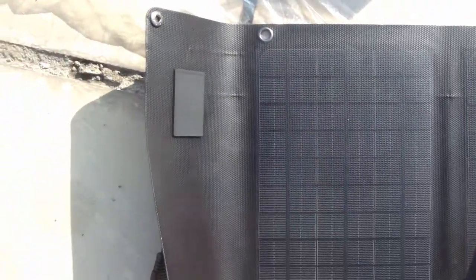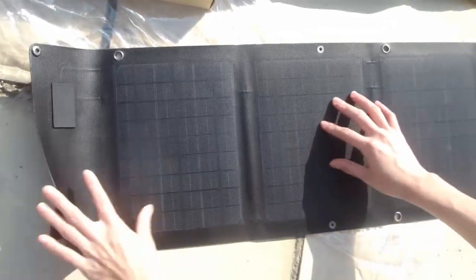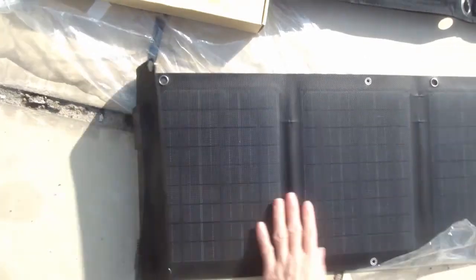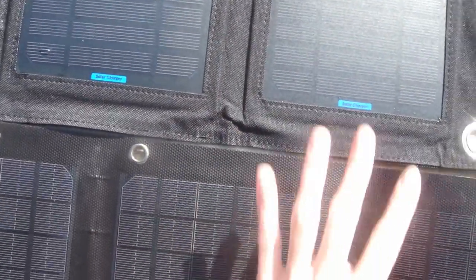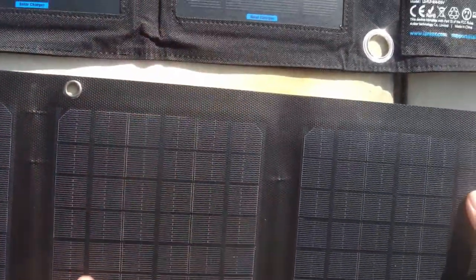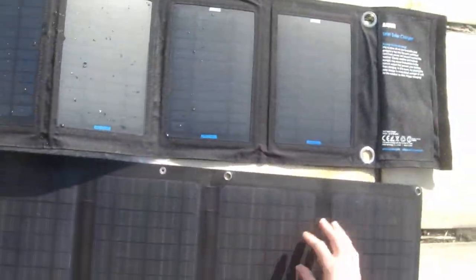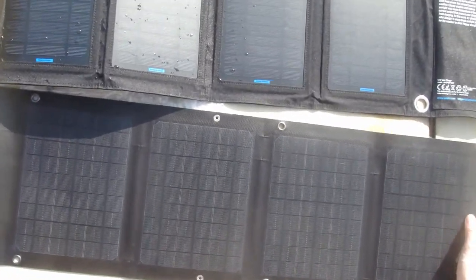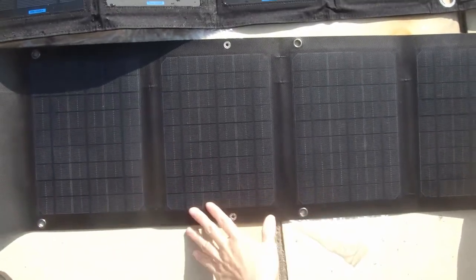High-conversion solar charging technology to keep your device powered up with free solar power. Look at this — this is the textured surface. It's different from this one. You have seen the PET fabric solar charger — it's very different. This design makes the solar charger more waterproof and abrasion resistant.